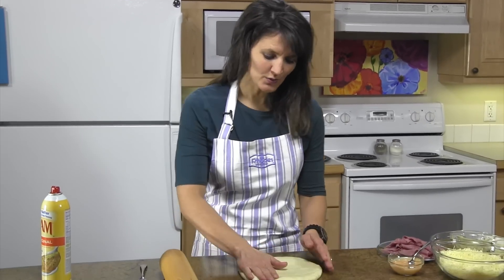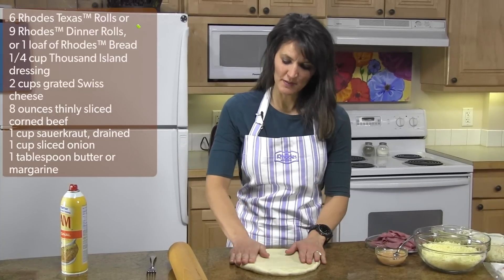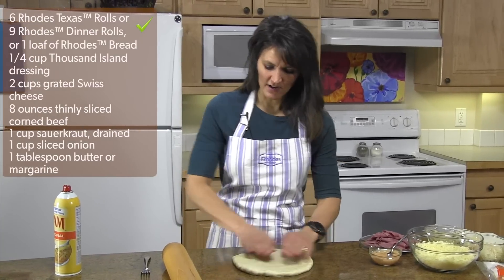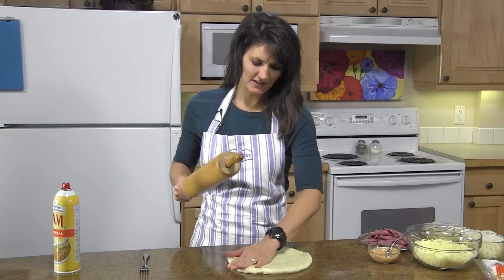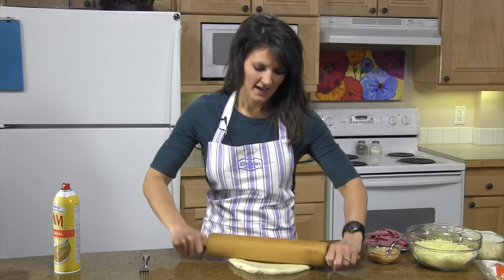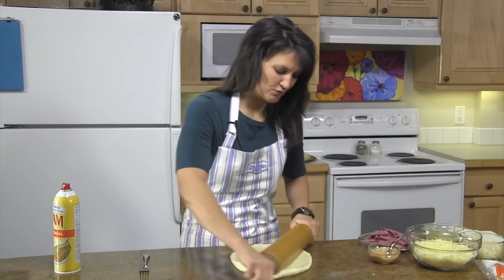Hi, welcome to Rhodes Video Recipe Box. Today we're going to make a Reuben pizza. What you'll need is nine Rhodes dinner rolls — you want them thawed to room temperature. When they get soft, press them together, knead them together, then set it down and start pressing it out, which makes it much easier to roll out your pizza crust.